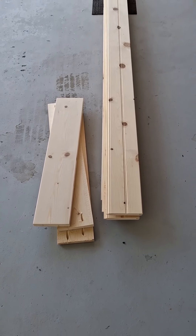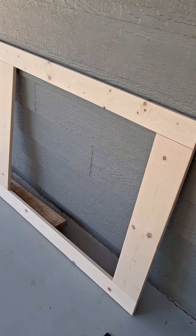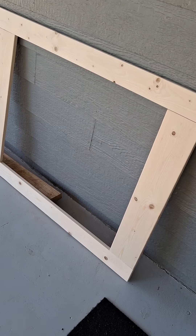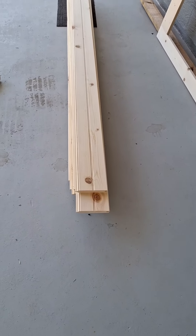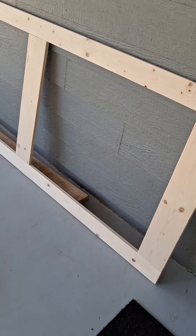Then I've got to cut the X design in it. So I built the frame first, 3x7, with my 1x4s and 1x6s. Next I'll build the actual door itself and then I'll lay the frame on top of it and put it together that way.